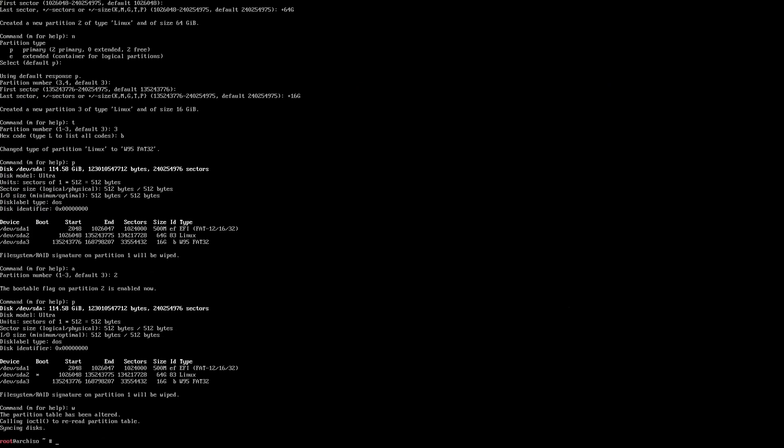Once that's good, we write it. Next, we're going to create the file system for each partition. We'll make a FAT32 file system on the UEFI partition, which is now under /dev/sda1. We'll go ahead and do that for sda3, which is our shared partition. And then we'll use mkfs.ext4 for the second partition, sda2, which is our Linux partition.